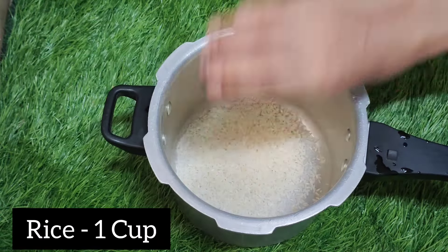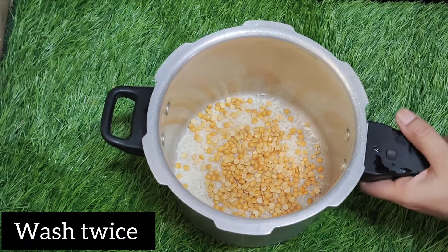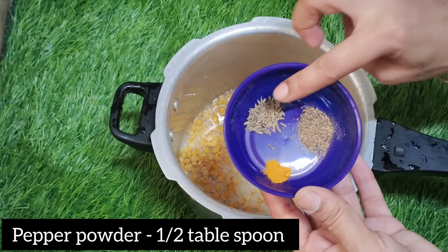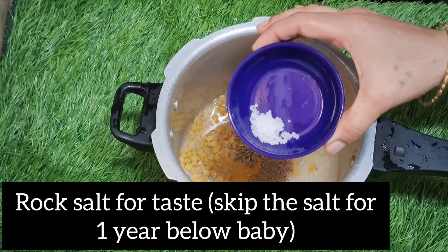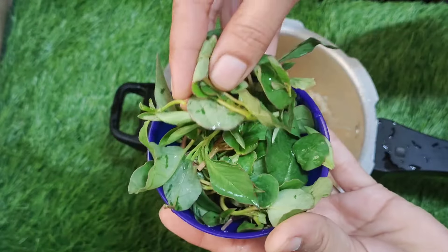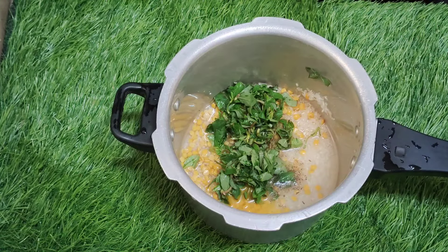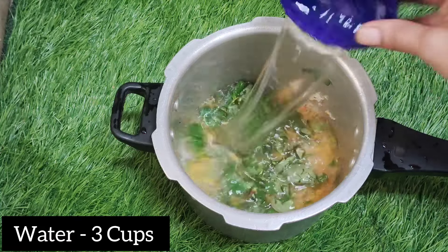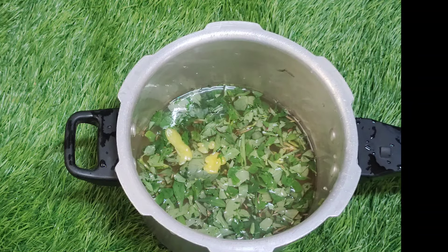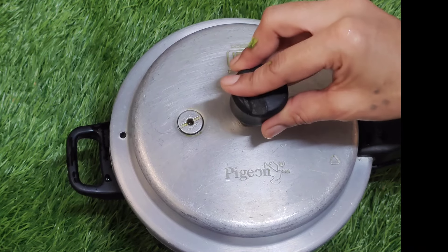I'm going to add 1 cup of chicken. I'm gonna add 1 tablespoon of chicken powder, add 1 tablespoon of water, wash and cut, add 3 cups of water, add 1 tablespoon of water, add 1 ounce of oil.